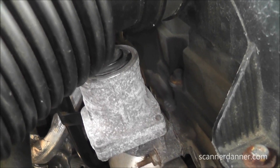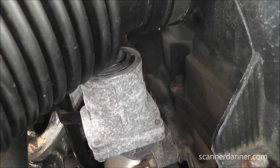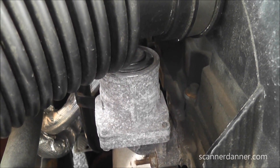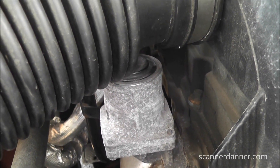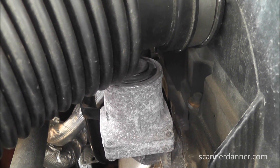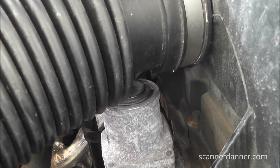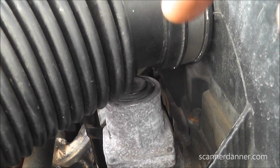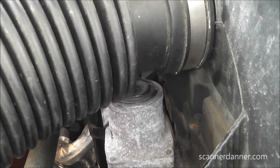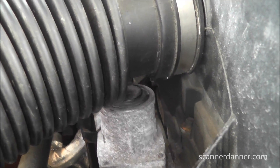I am 100% confident we can make that call. Quick review: the solenoid shares a power feed with the pump - it's not computer-controlled directly. The computer controls the relay for the pump, but the load side of the pump circuit shares power with this solenoid. The solenoid has a constant ground. Very easy to identify this circuitry without a diagram just by knowing how these things operate. Time is money.